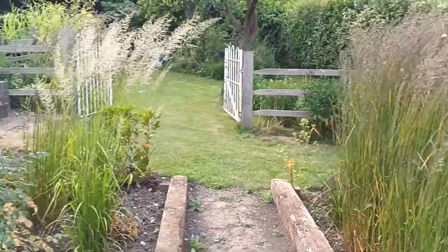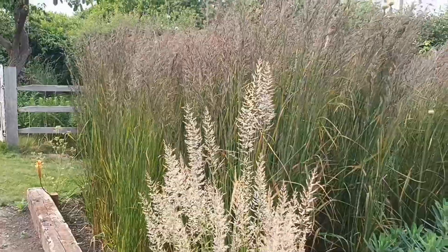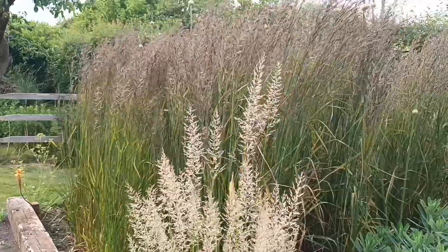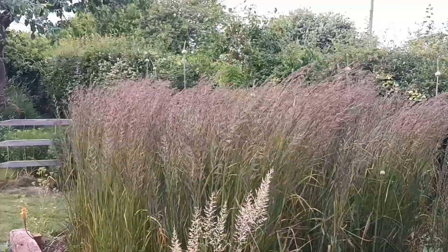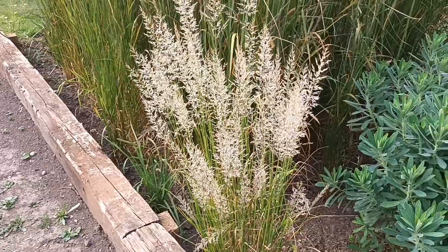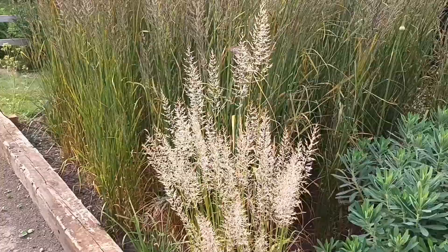This is a smaller clump and the taller panicles — the taller seed heads — are roughly another six inches where it's going to get to, as opposed to Karl Foerster which eventually will make seven foot. Remember, Waldenbuch will seed around but not excessively. That is a real beauty, and this year it's probably been the best I've ever seen it.